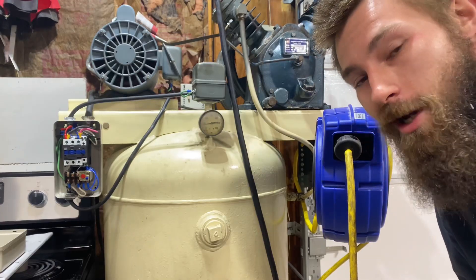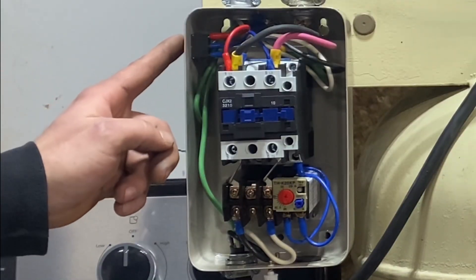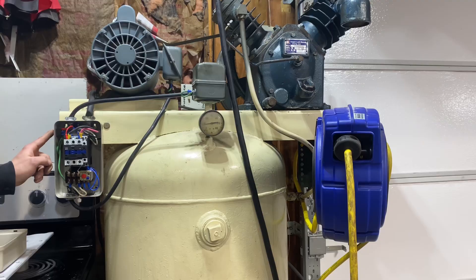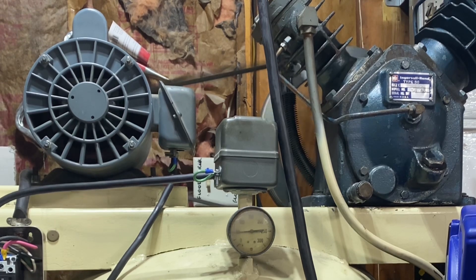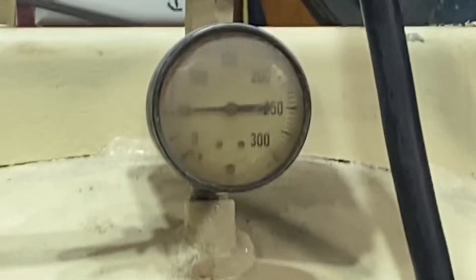Everything's wired — I'm going to go turn the breaker on and see if this thing works. Okay, breaker's on. Let's see if this power button does anything — ready for the lights to dim. That's great. Now we're going to see if it'll trip with pressure.